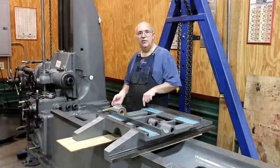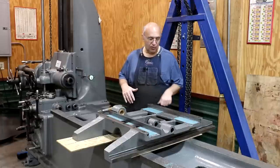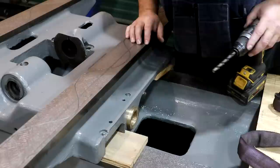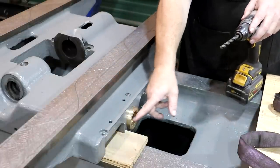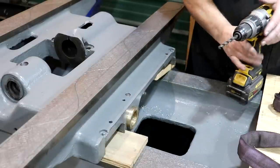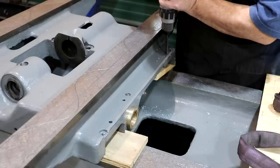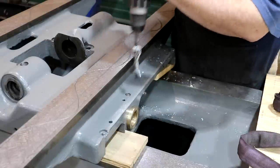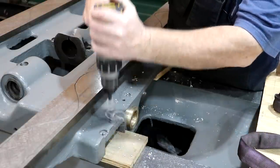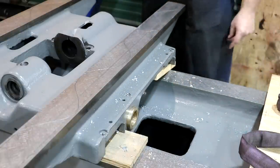Let's flip this back over, get our oil holes drilled back through the turcite, and then we're going to scrape in some oil channels and start reassembling things. On the top here, you'll notice there are some holes — this one feeds the cross slide screw, these feed the ways. Because the turcite is blocking them, I'm going to take a hand drill and open them back up. There's also some epoxy that got in there, but we're just going to open them back up. I've got a couple more on the other side to drill out as well.